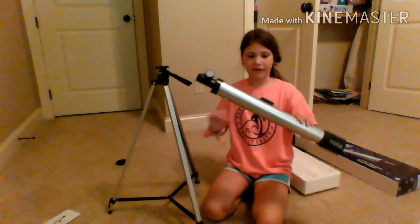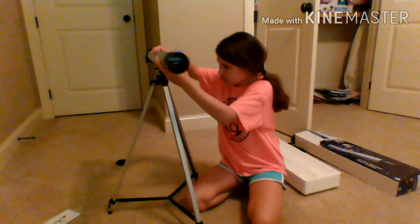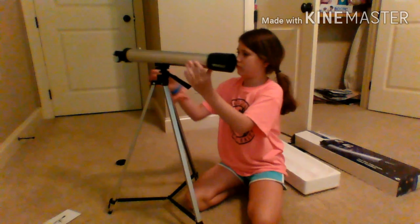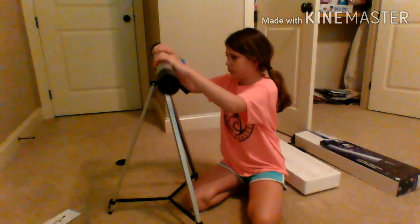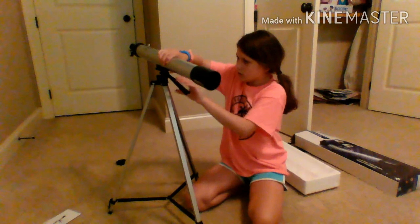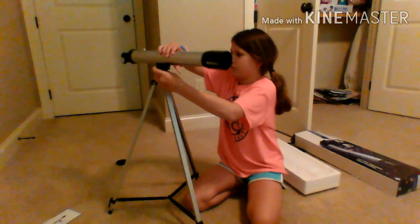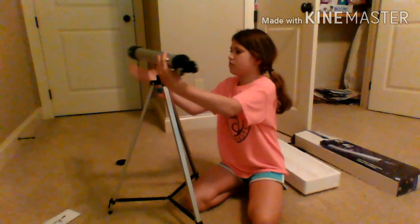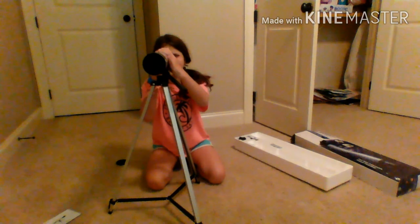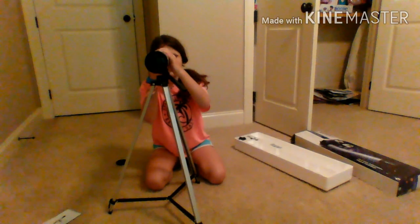Now we're going to try putting this on the stand. We've just got to turn it... There we go. Up, up. Hey guys, this is so cool.